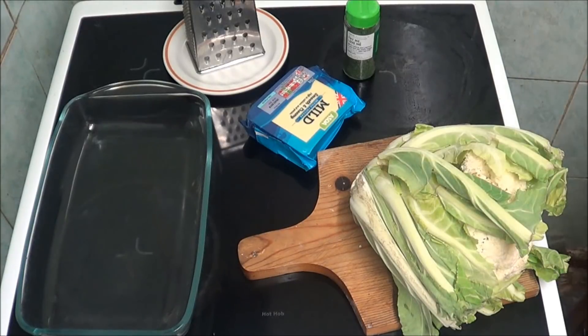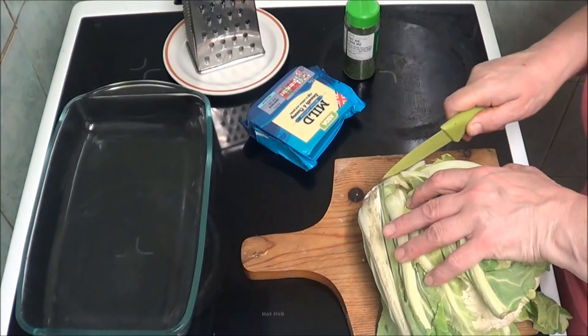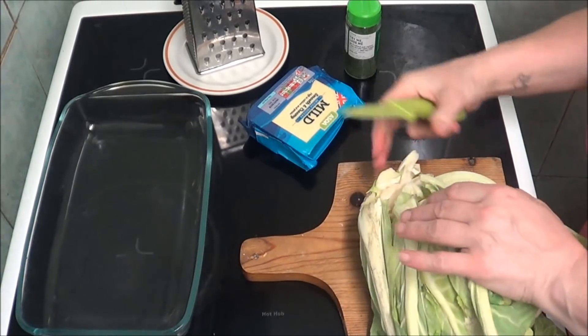Hi people, I'm back cooking and today I'm going to be doing a cauliflower cheese my way. I've got a cauliflower and I'm going to cut it — I'll get all my leaves off.